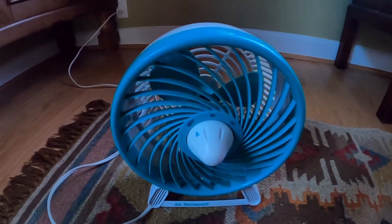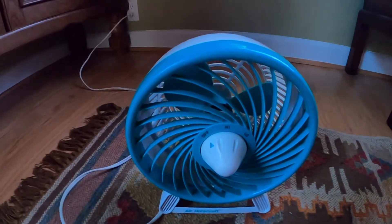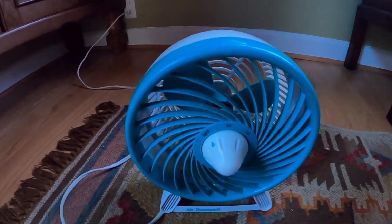Here is my 1988, 1990 green and white, or aqua and white, Air Dura Craft Turbo Fan.